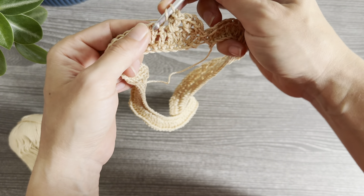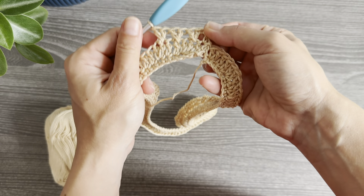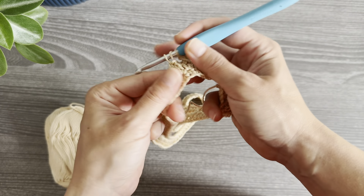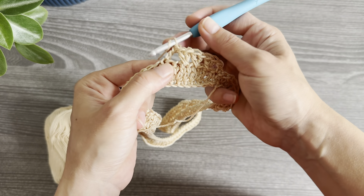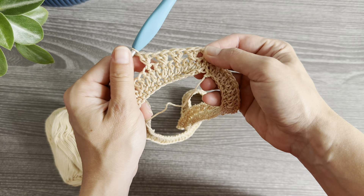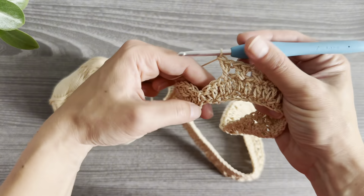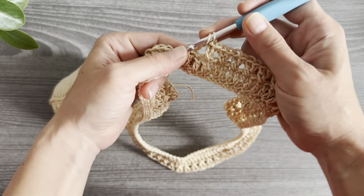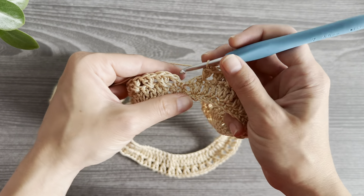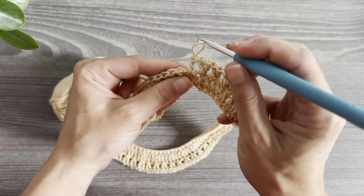Then yarn over, turn, and work the double crochet into that skipped stitch. Repeat these cross stitches to the end of the row: skip one stitch, work one double crochet into the next, go back into the skipped stitch and work one double crochet. At the end of the row, I had that first stitch — the two single crochet worked on top of each other — and I needed to work a stitch there as well, as the second leg of the first cross.